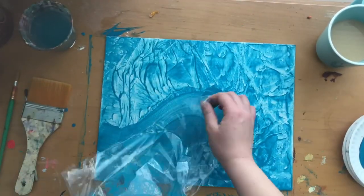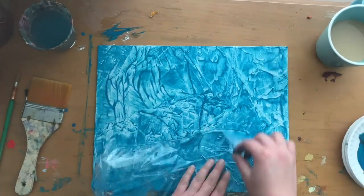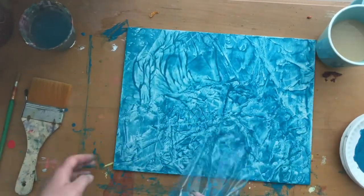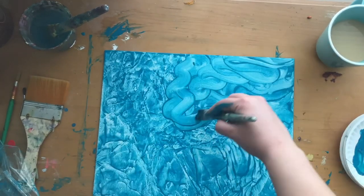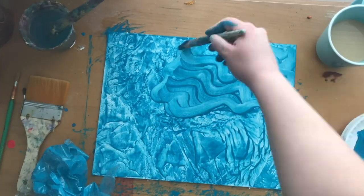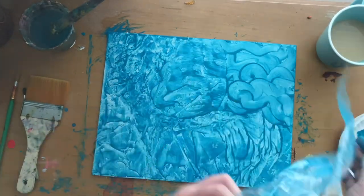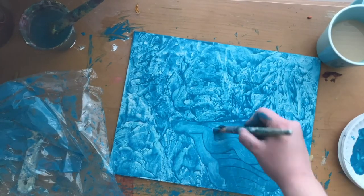I just throw on paint, take it off, add plastic, add water, and I just keep doing this and having fun exploring. There's not a lot of thinking, just a lot of doing, and it's very cathartic. This is just one of the fun, easy, going-with-the-flow portions of me making a painting.